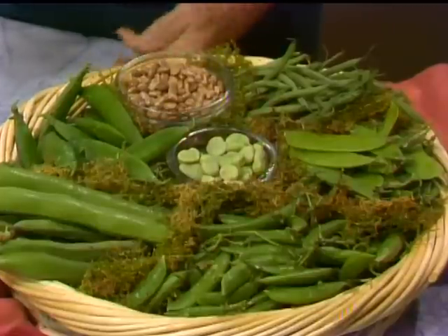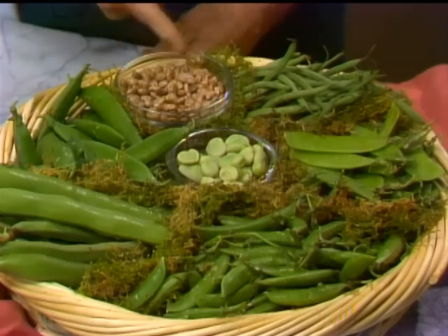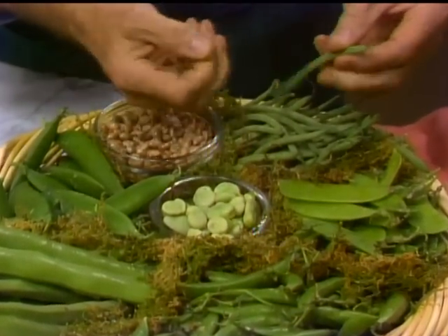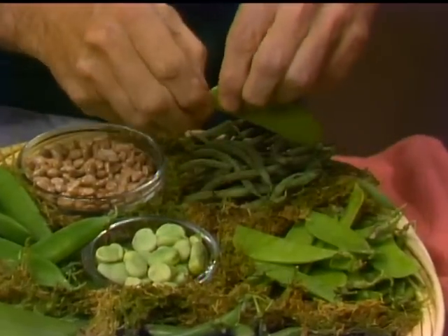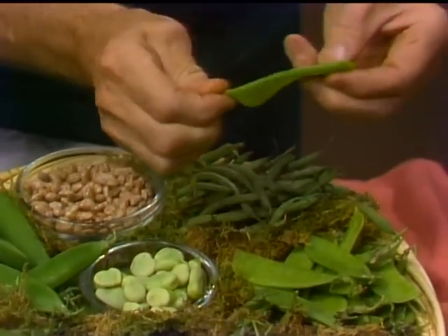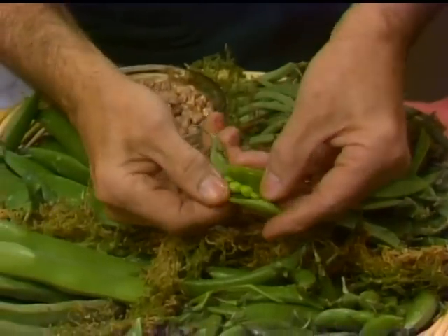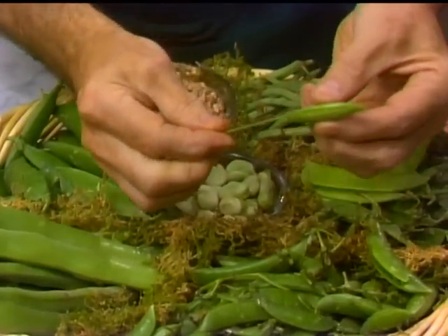In the summer I use beans and peas from my garden. Here I have a whole array of different dry and fresh peas. I have dry pinto beans — when they are really fresh, they cook very fast, in about 30 minutes. Here I have string beans; you only need to take the end part off. The snow peas have to be stringed on one side at least. Those are snap peas — you eat the whole thing but you have to string them on both sides.